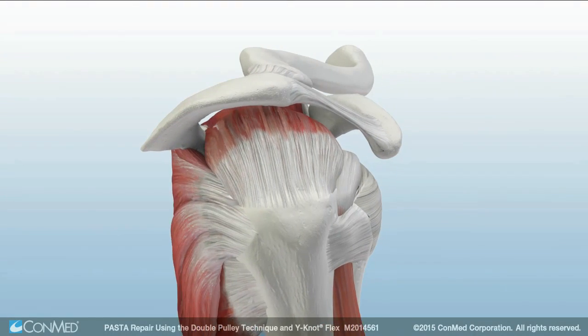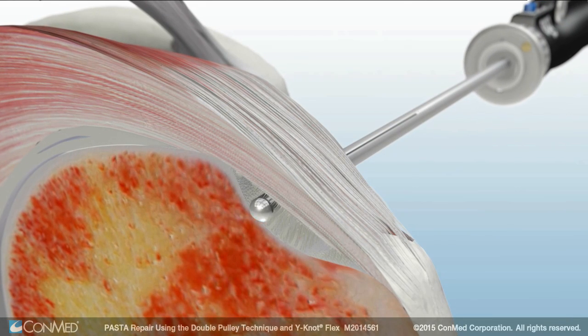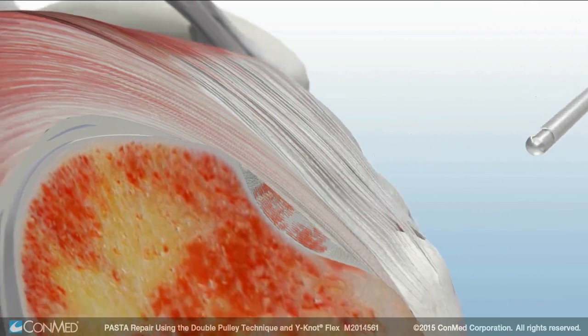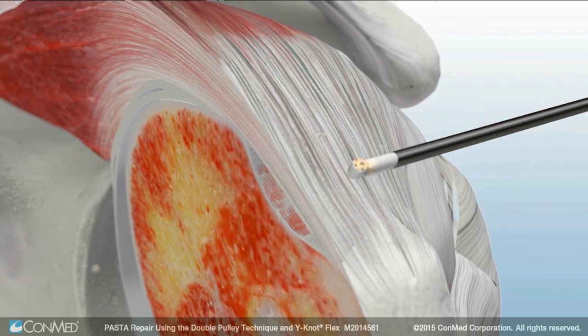From the articular side, the Ultra FRR dual-purpose shaver blade is used to debride the edge of the tear and abrade the bone to remove soft tissue from the footprint. Once the footprint has been prepared, the edge bipolar RF probe is used to debride the bursa.